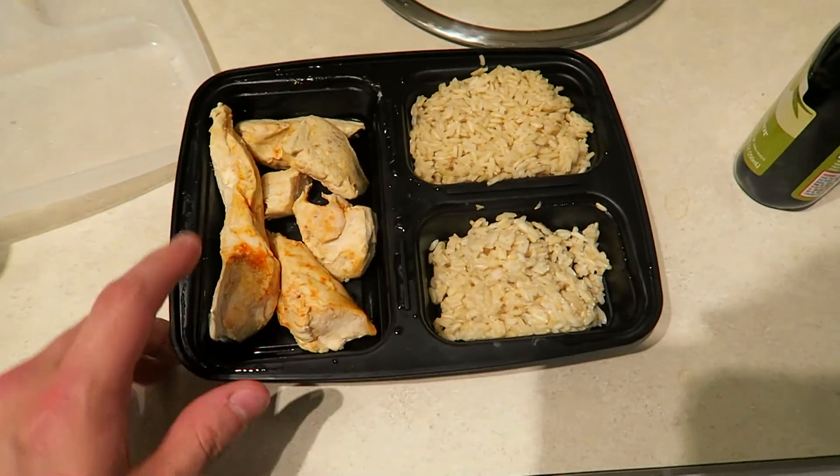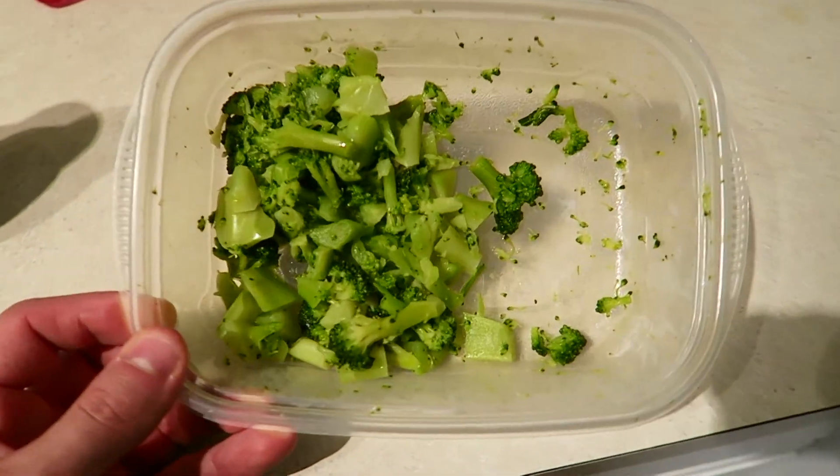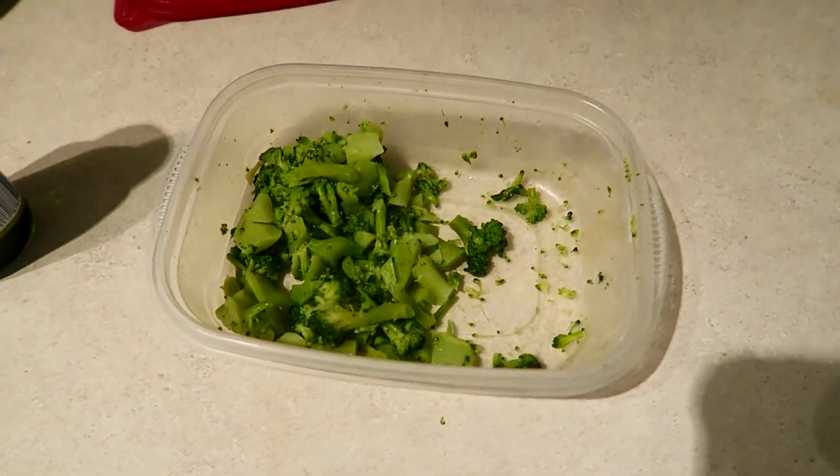Alright, time for that post-workout meal. I've got some extra virgin olive oil and this meal is actually one of the meals from my new bulking meal prep video. We have eight ounces of chicken with Frank's Red Hot, a cup and a third of brown rice, and about two cups of broccoli. I'm going to heat it up on the stove — it's going to taste much better that way. This is one of the meals in the new bulking meal prep series, coming out in about a week to a week and a half.